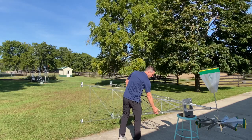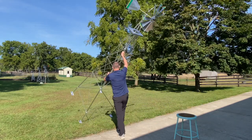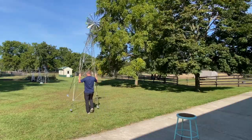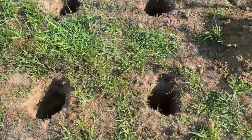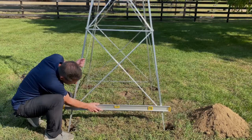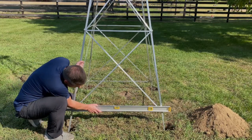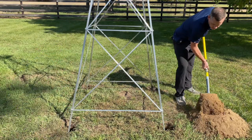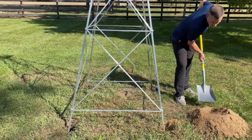These windmills are very lightweight, so it's easy to set them upright once fully assembled and move them around. Once you've decided where you want your windmill, dig four holes 12 to 15 inches deep, setting the anchors inside. Use a level on the bottom row of crossbars — the closer you get to level, the better it will perform. The final step is filling the holes back up with dirt, and your windmill will be anchored in place.